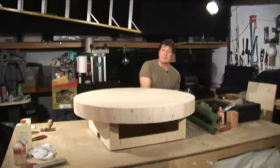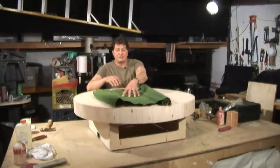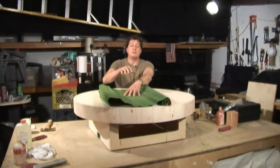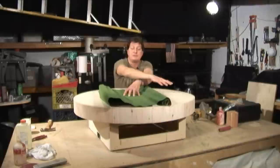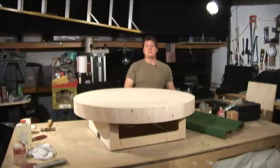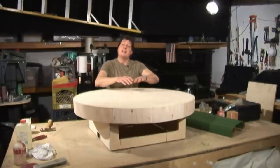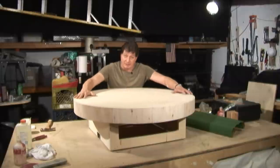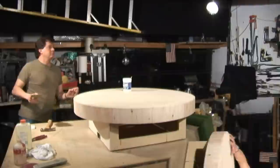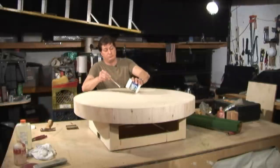Next, we're going to grab our grass mat that we bought from the local hobby store and place it on there. It's not big enough to cover the whole thing, so we're going to have to piece it in — not a big deal. We'll start with the front part so we have a nice front area to look at. Pull this off, grab some wood glue, mix it with some water, put an even paste on here, get the grass mat, put it on where we like it, and then go ahead and scribe the outside to make it fit.